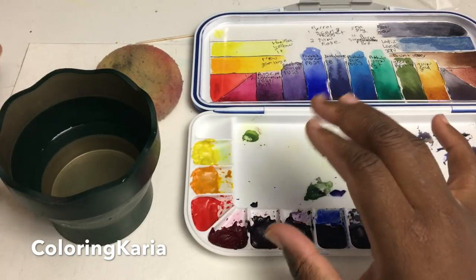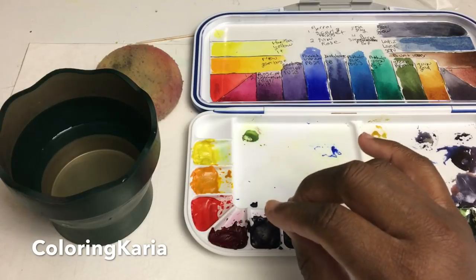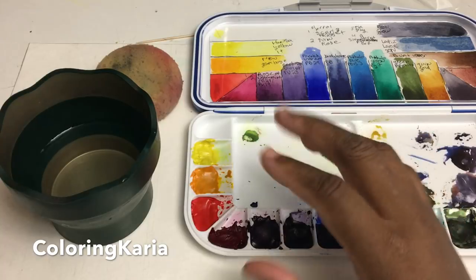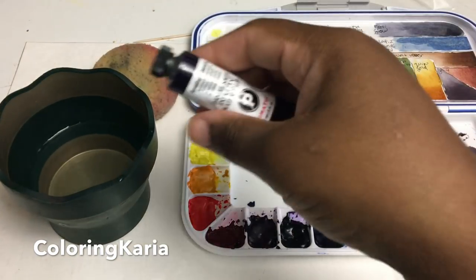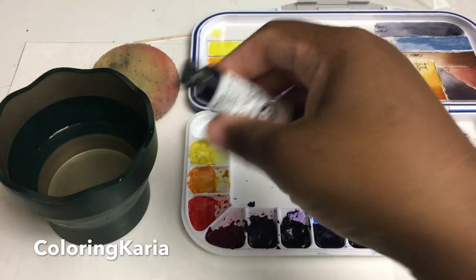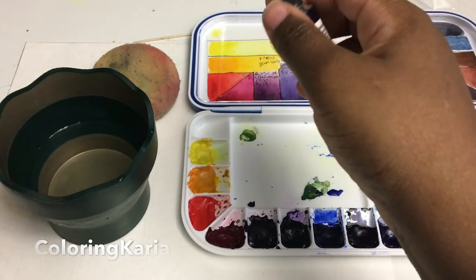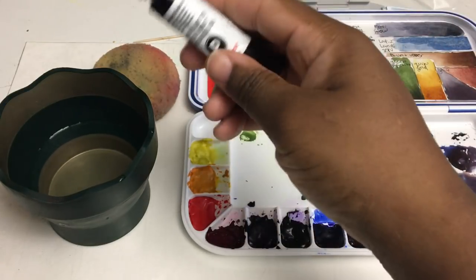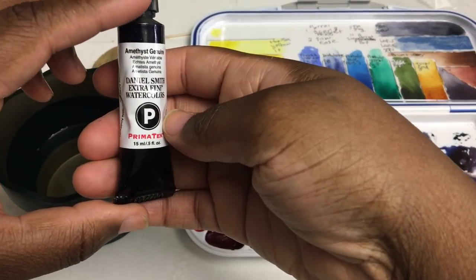But before we get to all that, I thought I would do this video — this is a really good habit to get into. I see a lot of people's videos where they talk about solutions and different ways of getting around the problem of what do you do with your tube of watercolor paint if you are having problems opening it. The thing that I have found to be the most useful is that an ounce of prevention is worth a pound of cure.